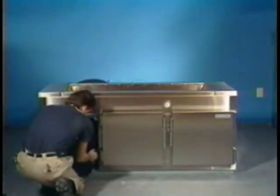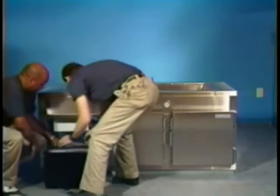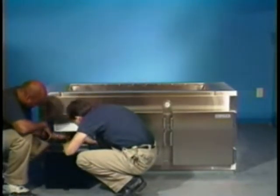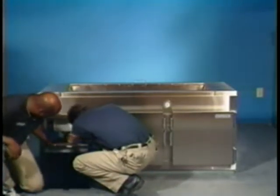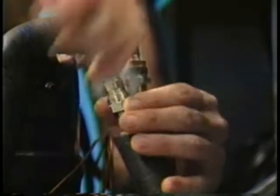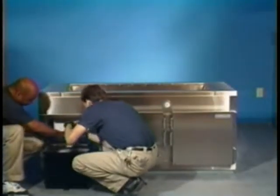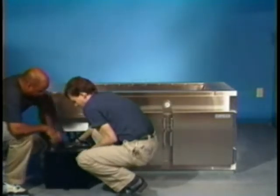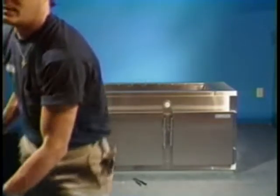Slide the condensing unit out of the unit and place it on the deck in front of the unit. Using the same procedure as was used to locate and disconnect the refrigeration lines in the back of the evaporator, disconnect the lines in the back of the condenser. With the two 3¼ inch open-end wrenches, you can now remove the refrigeration lines from the unit. Remember, hold the male fitting steady and turn the female fitting counter-clockwise. Next, locate the power cord running from the condensing unit to the stainless steel junction box and disconnect it. Then move the condensing unit to a safe place.